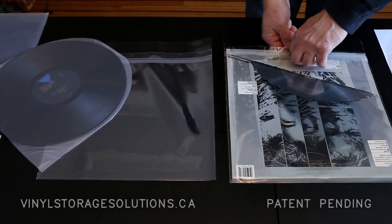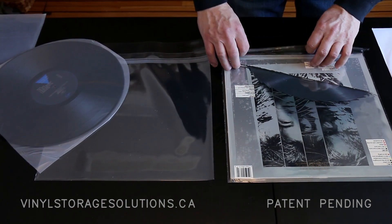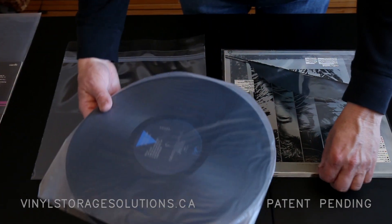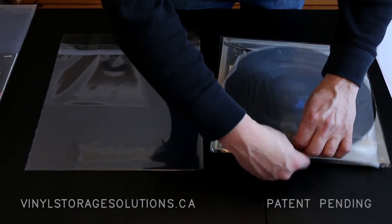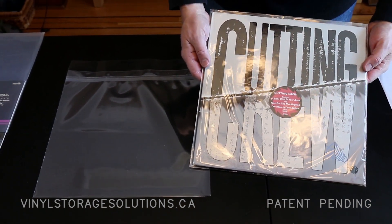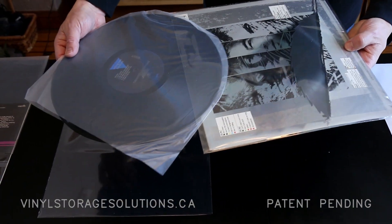Slide it inside, remove the tape that covers the resealable tape, and then store the record in the back. Now obviously that looks a lot better — this one's 30 years old and you can see how clean it is. And then when you want the record, you can even read the back of the album.